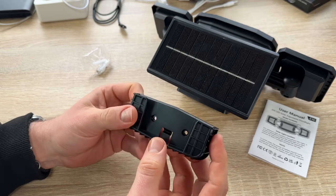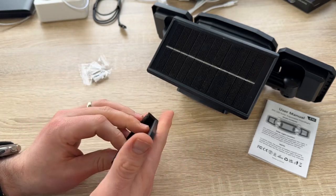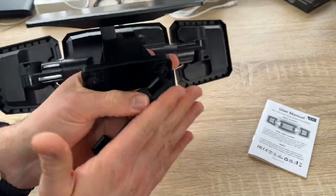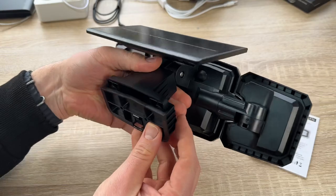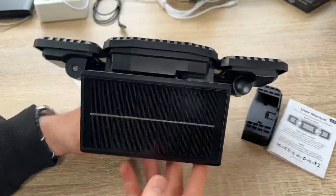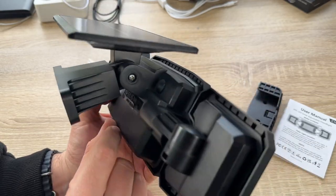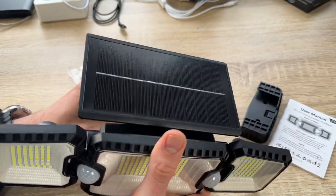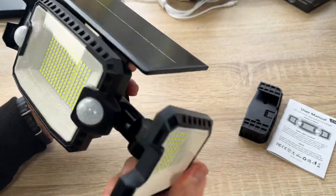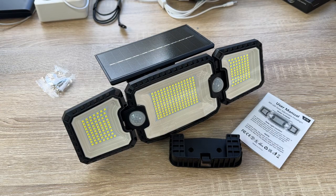That's all for the Quintus solar security lights for outdoor use — dual motion sensor system with 2500 lumen and 270 degrees wide lighting angle, adjustable three heads, IP65 waterproof, and solar powered. Great for garage, garden, yard, front door, or wherever you like. Thanks for watching — please subscribe and give me your feedback, and I hope to see you again on my channel soon.